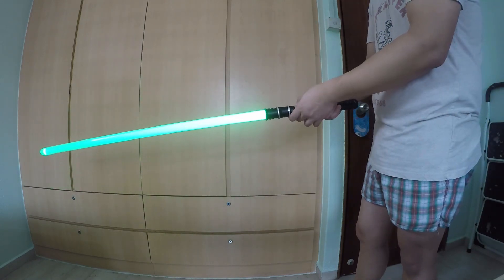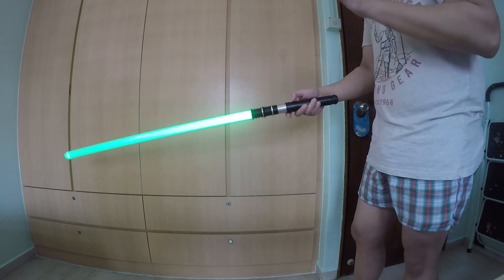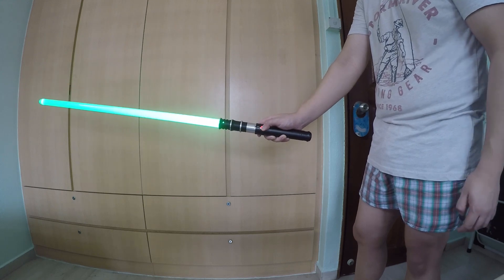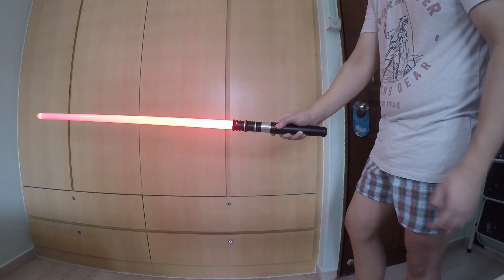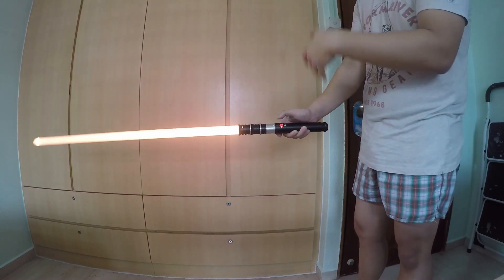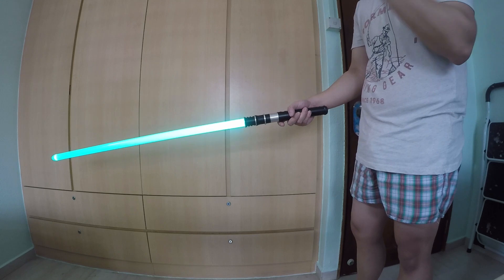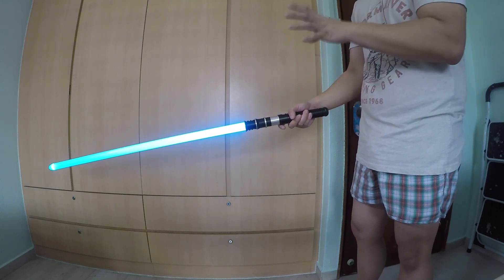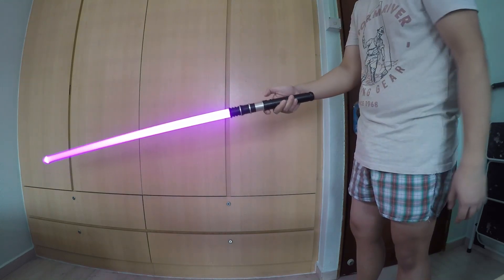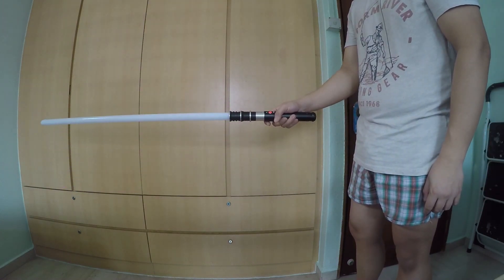Another question I get asked a lot: can our sabers change colors? And the answer is yes — you can change colors to any of the different colors you can think of with infinite color changing. All you have to do is press and hold for two flashes while the blade is on and it will cycle through all the different colors. You can also go into the app and adjust every single RGB value to the exact color that you want. Once it stops at the color you want, just press one time to select the color.